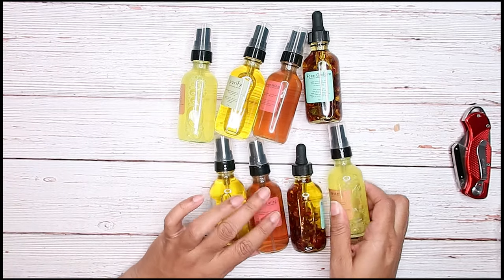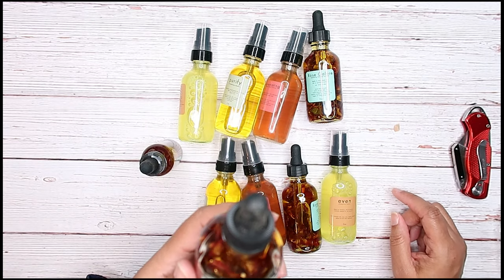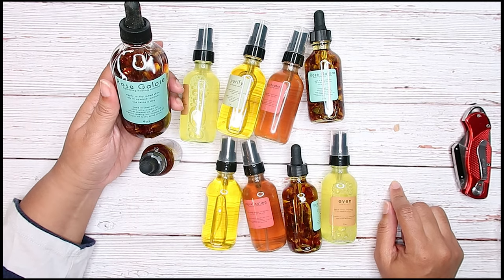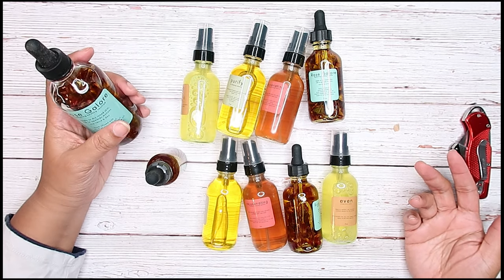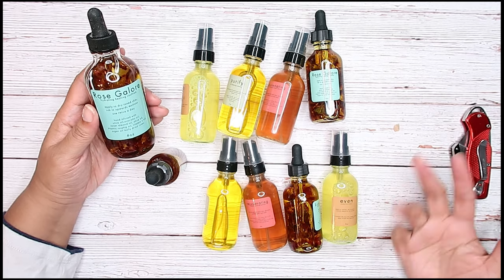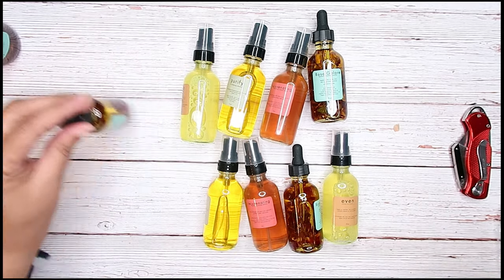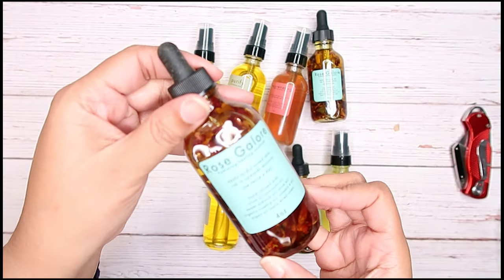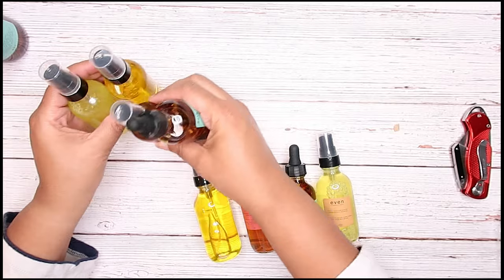Everything's glass. We actually got an extra one-ounce Rose Galore and an extra four-ounce Rose Galore. A lot of people say if you're allergic to peanuts not to use this — maybe because it has sweet almond oil — but I can use sweet almond oil even though I'm allergic to peanuts. I can also eat Chick-fil-A chicken even though I'm allergic to peanuts because they fry in peanut oil. So I'm putting the four-ounce and the one-ounce Rose Galore to the side along with one kit.